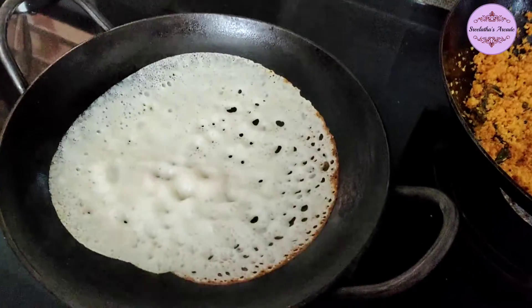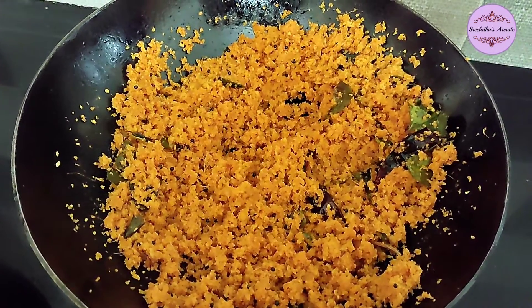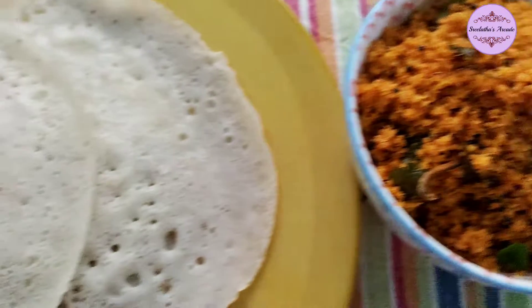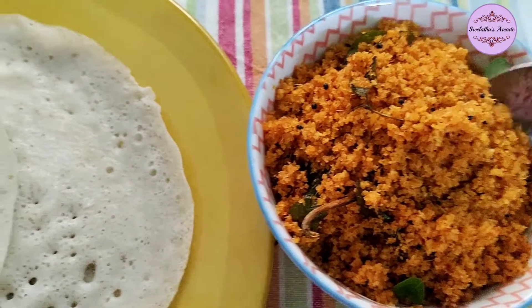Now, the coconut chamundi is ready. Let's try the coconut chamundi.